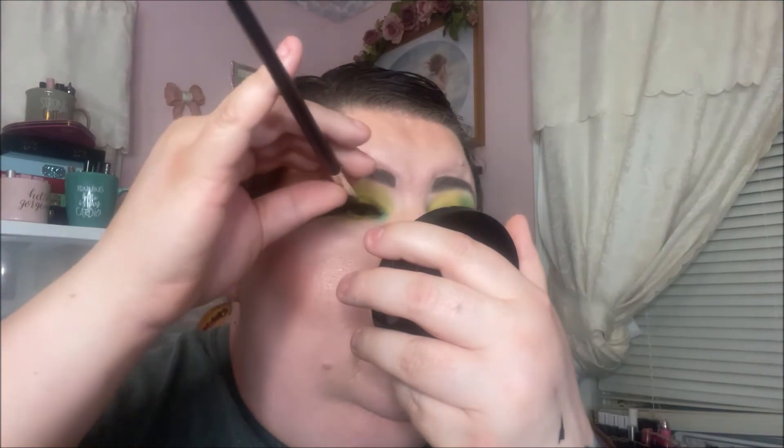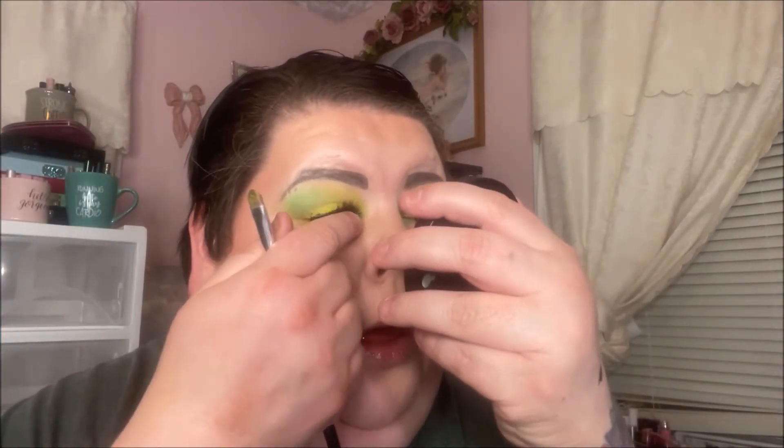That is so much easier than glue, y'all. I wonder if I could take this shadow brush and clean some of that up. Maybe I shouldn't do that. I am so excited. I don't think I'll be wearing lashes all the time, but I'm blown away. So I'm going to try the other eye.